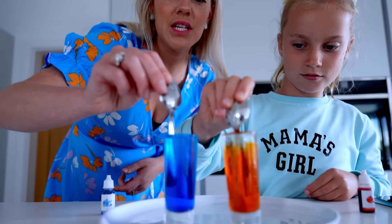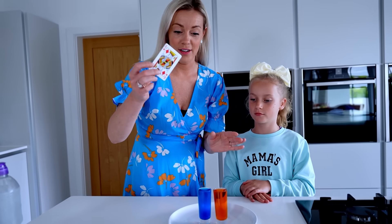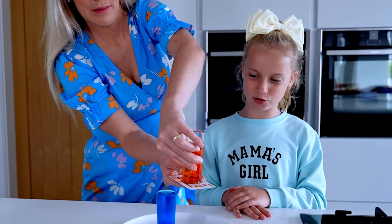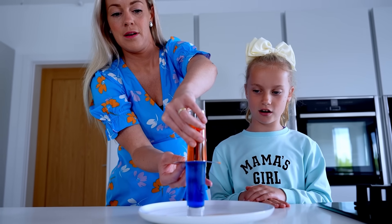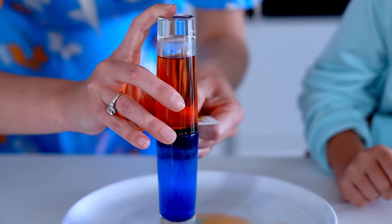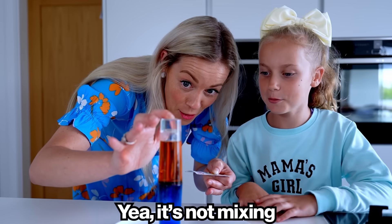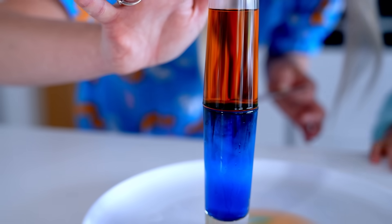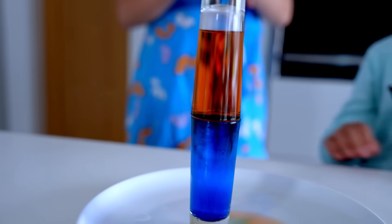Gently, gently — mixing. Now's the scary part. We're gonna try to put a card on top of the hot water. Place it on and then take the card out. Moment of truth — it works! It's not mixing, look how cool! I'm letting go, I'm not holding it anymore!